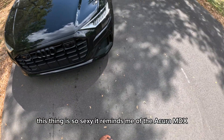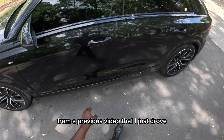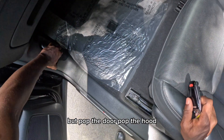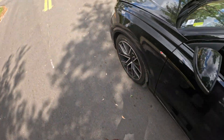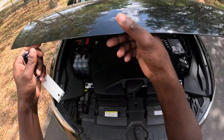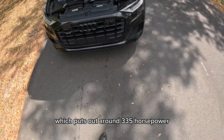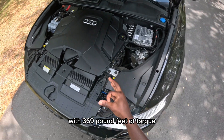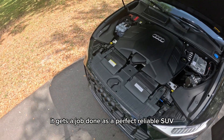This thing is so sexy, it reminds me of the Acura MDX from a previous video that I just drove. Let me pop the door and pop the hood to talk about what's underneath. Under the hood of this car is a three-liter V6 engine which puts out around 335 horsepower with 369 pound-feet of torque. It gets the job done — it's a perfect, reliable SUV.